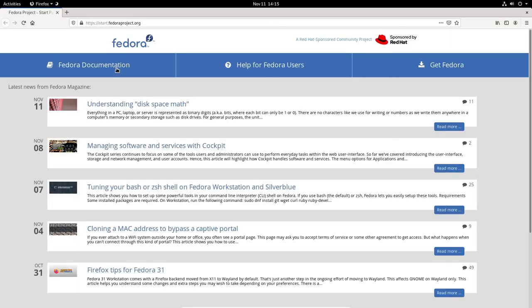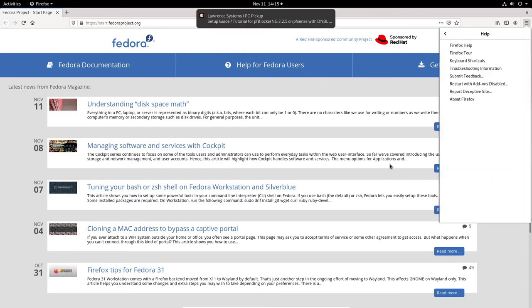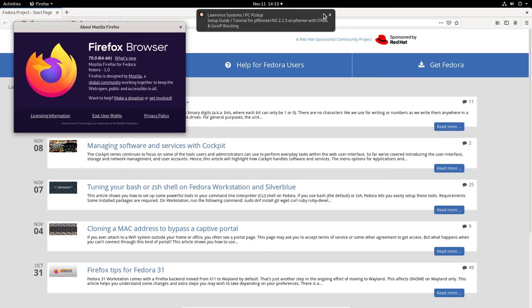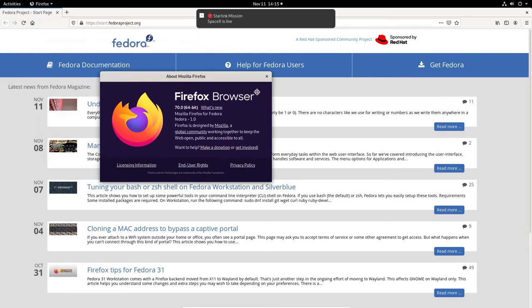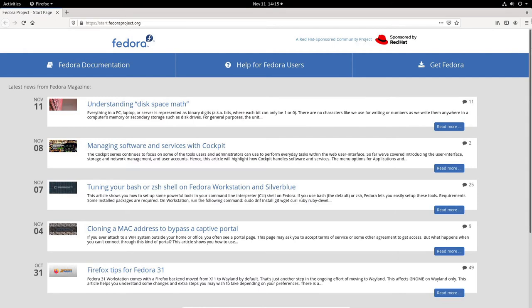I'm on the fedoraproject.org documentation site. Going to the menu > Help > About Firefox, I can see we're running Firefox 70.0 64-bit — the latest browser from Mozilla for Fedora. I'll close that.